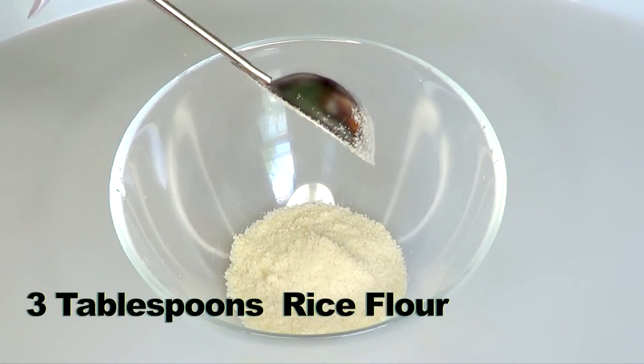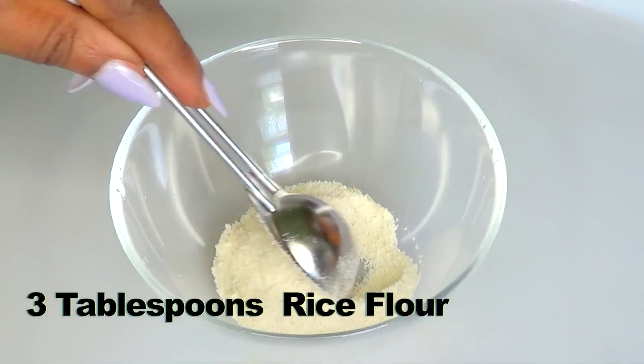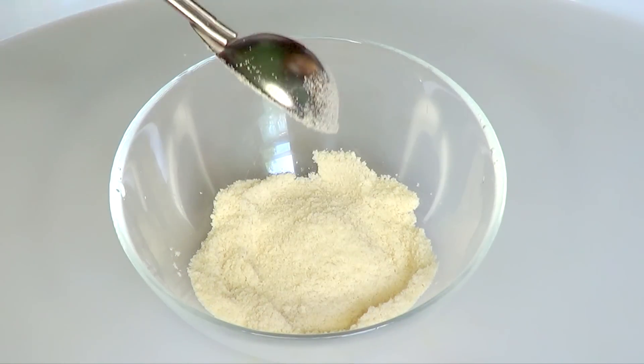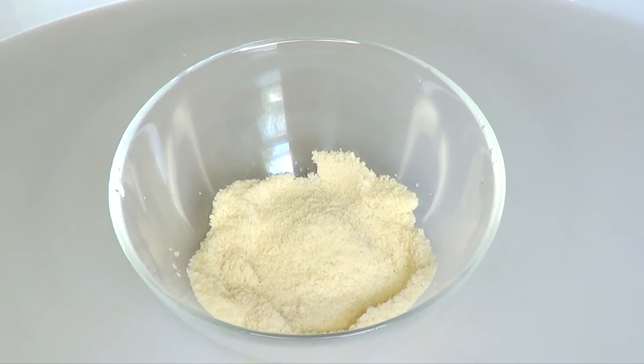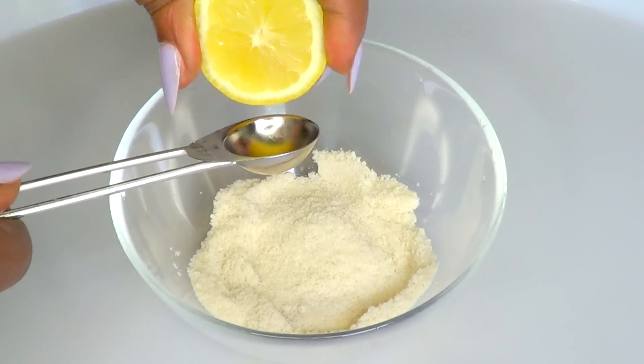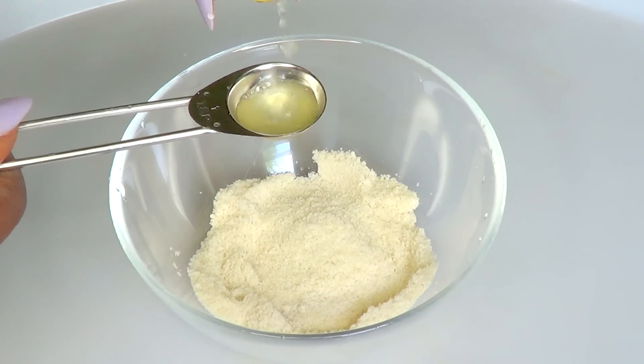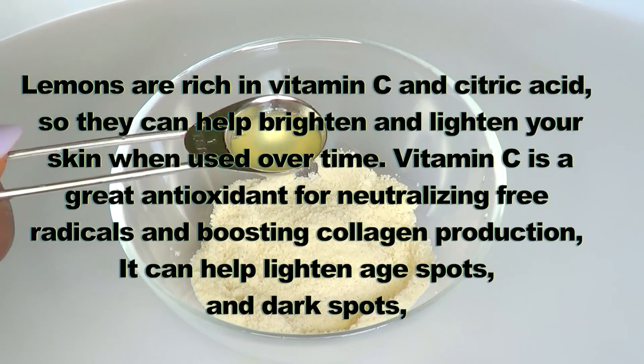From the blended rice flour, I'm going to be using three tablespoons of rice flour. Now I'm moving on to the lemon — I'm using a medium lemon, so I'm going to extract one teaspoon of lemon juice.